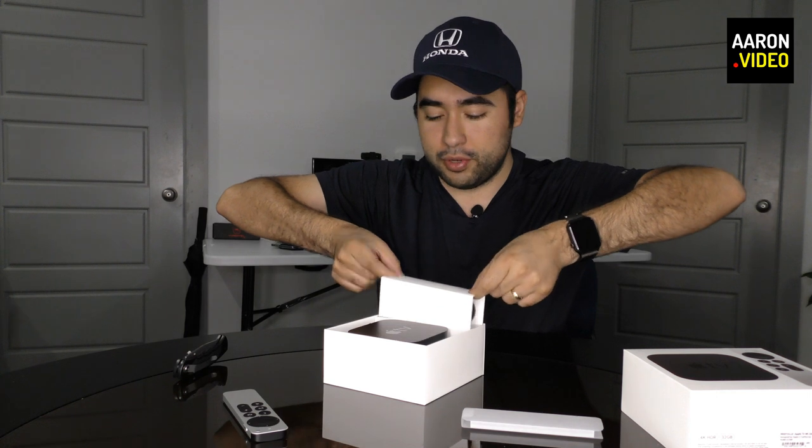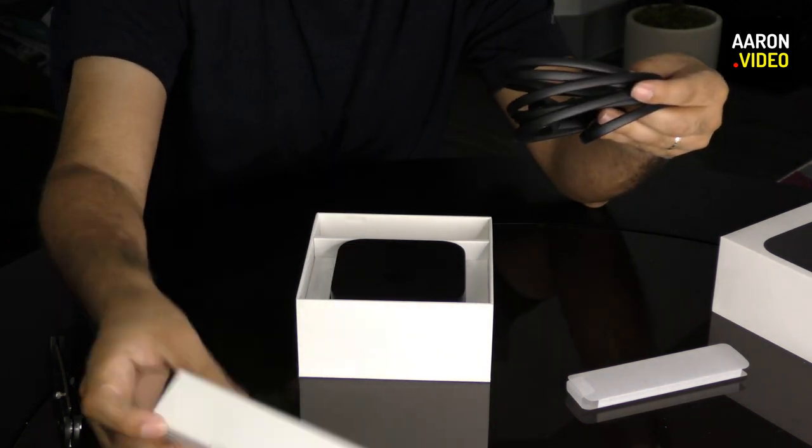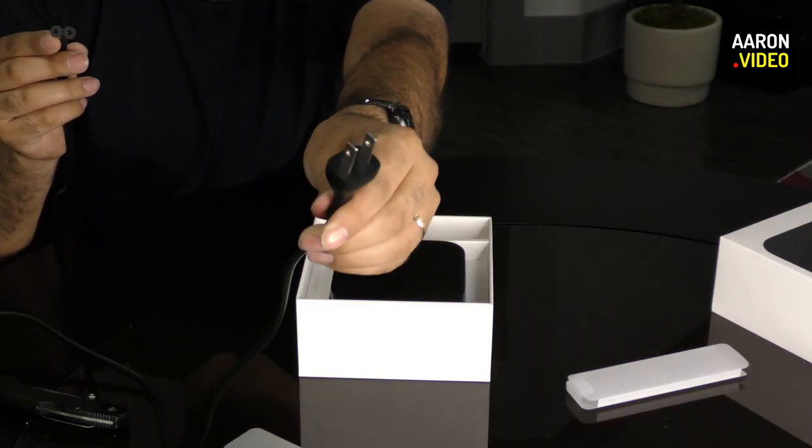We'll look at the less exciting things in this box, which would include the power cable — which is, in Apple fashion, very neatly wrapped. Pop that out — got to savor this. And it is a nice black power cable. It is longer than my arms, so it's quite long — looks like six feet to me. Good length. It's non-polarized, so you can plug it in either direction. There's no brick, which is also very nice. You can't say that about the new iMac — the new iMac has a brick.